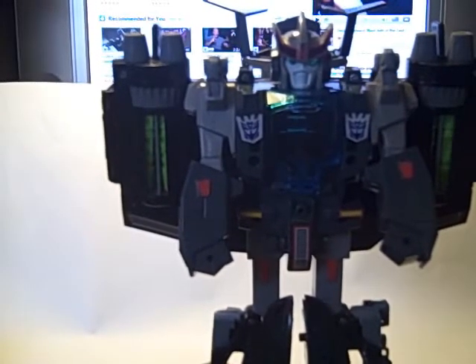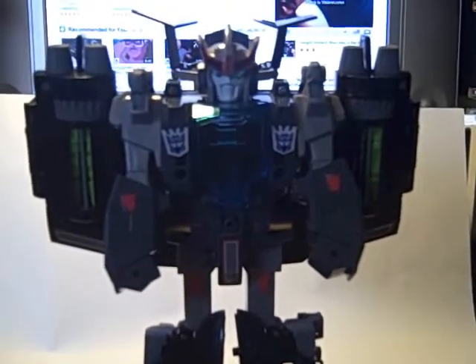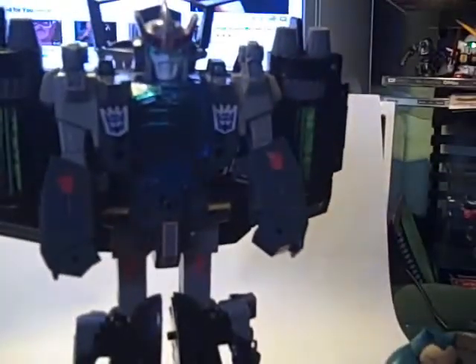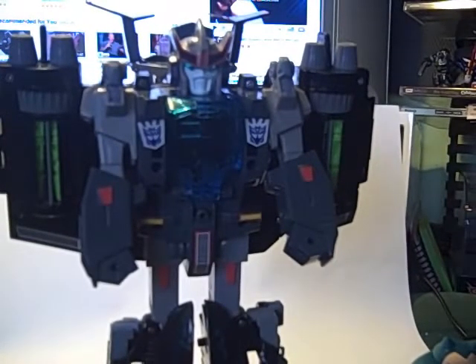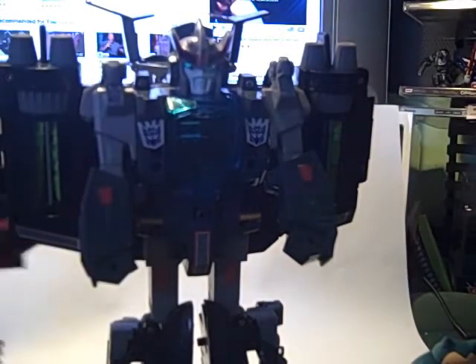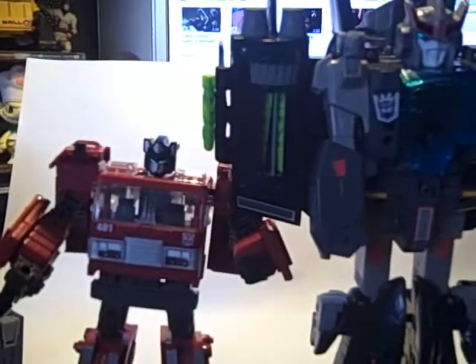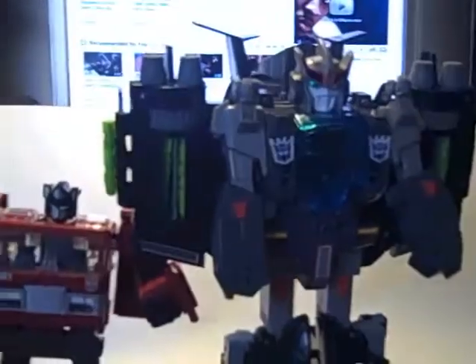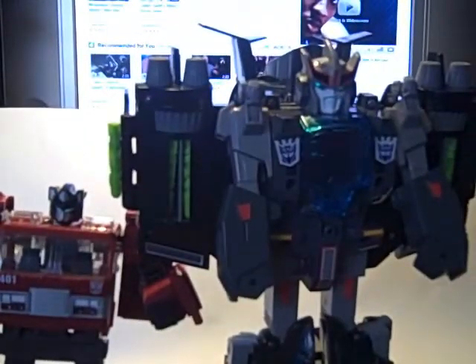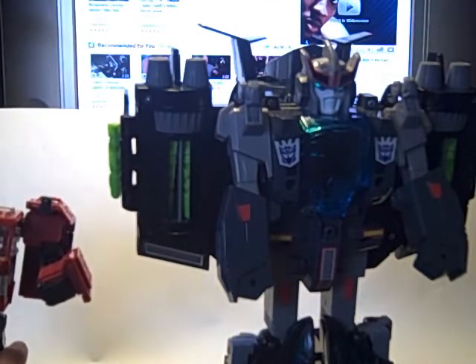Let's see what I've got to compare him with. Getting a deluxe class next to him would be pointless — he's pretty big. Comparing him to Inferno from my last review, he's almost twice the size of Inferno. Pretty big.